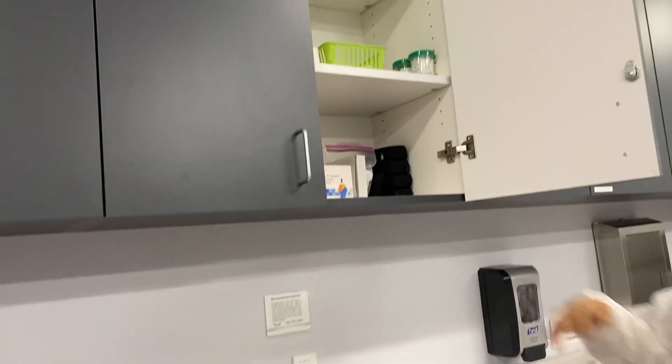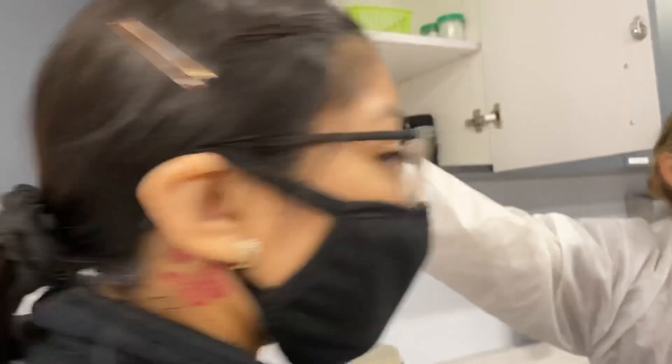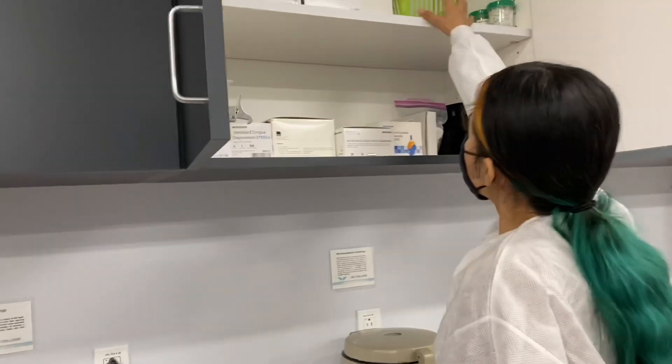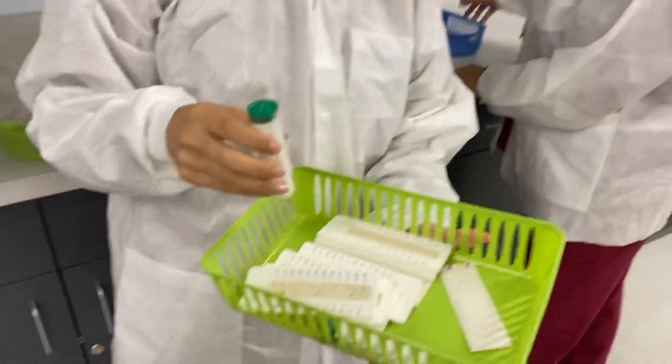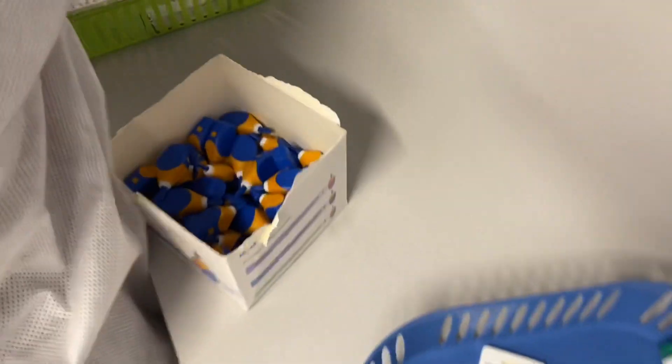After coding, we go ahead and do some capillaries — that's just like a finger prick. We are getting all the supplies together: the tubes and everything we need to be able to do some finger pricks.